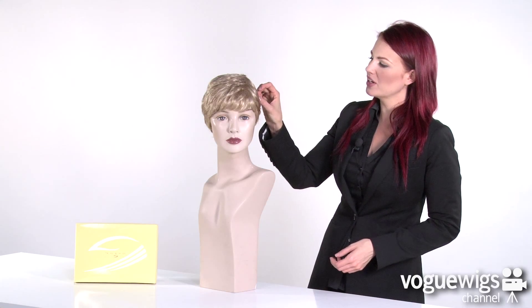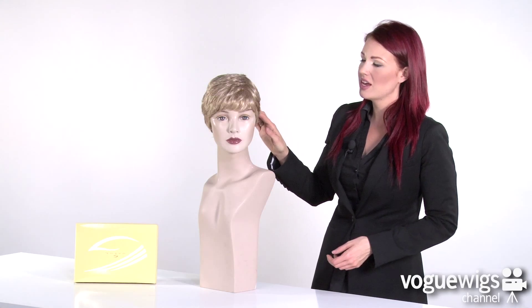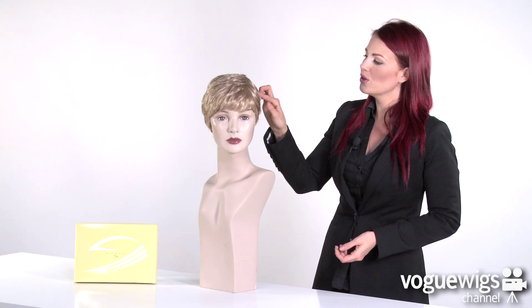Hi ladies, today we're going to be talking about the Carefree by Eva Gabor. Now when I took this wig out of its box, all I did was place it on our mannequin and I ran my fingers through it just to smooth out all of its layers. Now what's great about this wig is that you can wear it smoothed down or you can spike its layers out for a little bit more style.